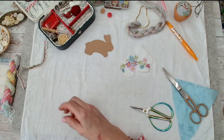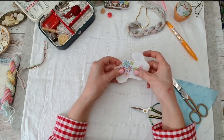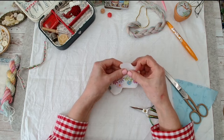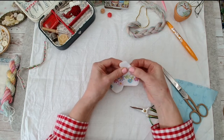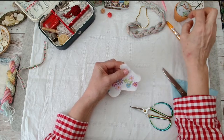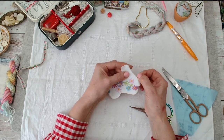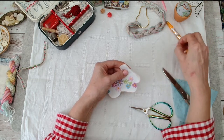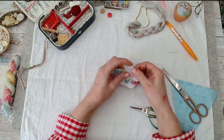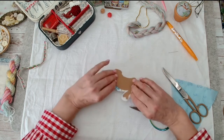So if I want to do a needle-turned appliqué - which is exactly what it says - you turn it with your needle when you're stitching. I'm going to use the needle to stitch and then stitch on. I definitely need a hem, which I am going to do.